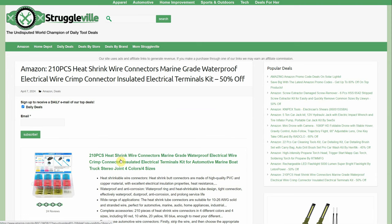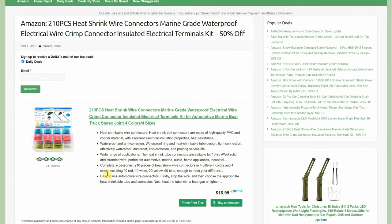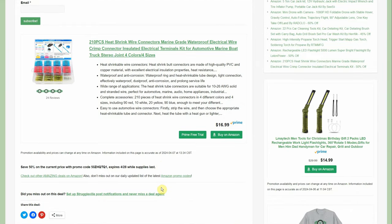210-piece heat-shrink wire connectors — marine-grade, meaning waterproof — electrical wire crimp connectors, insulated electrical terminal kit. 50% off. Give them a crimp, give them a heat, bunch of different sizes. Normally $16.99 with a 50% promo code through the end of the month, making it $8.49 for all those connectors.